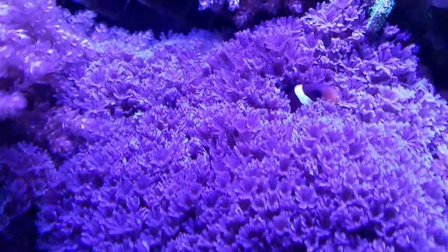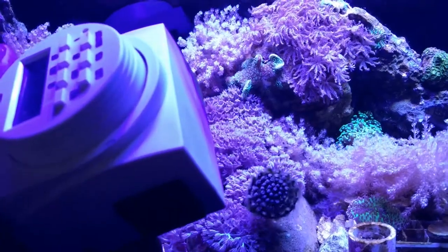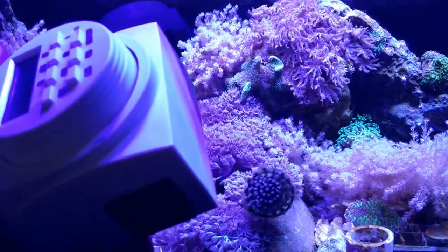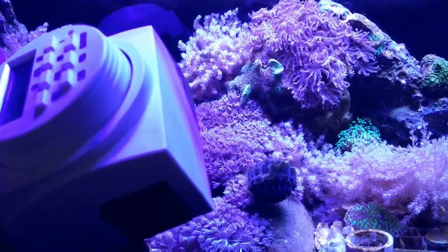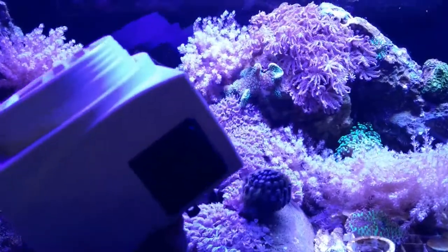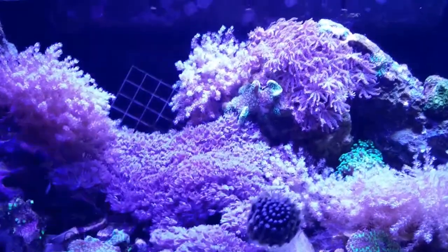Somebody seems happy. Not only does Fishbit keep track of my pH, salinity, and temperature, but it controls my lights, turning them on and off when I need them, and eliminates the need for these bulky timers and patches of wiring under your tank.